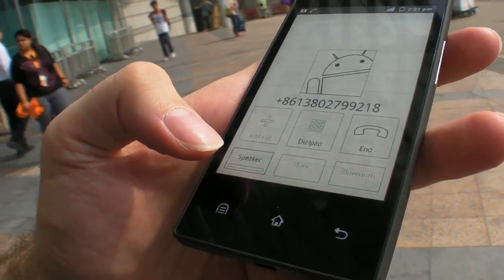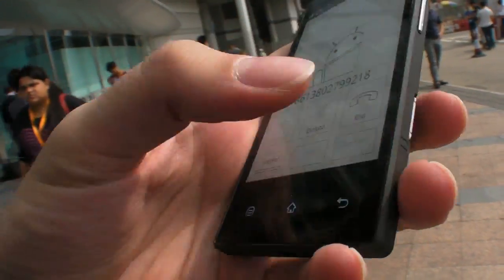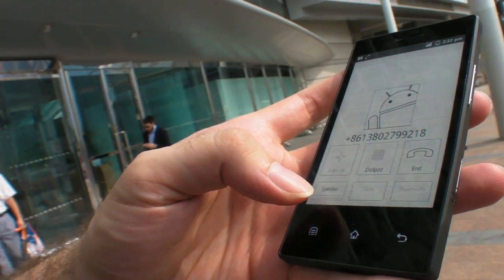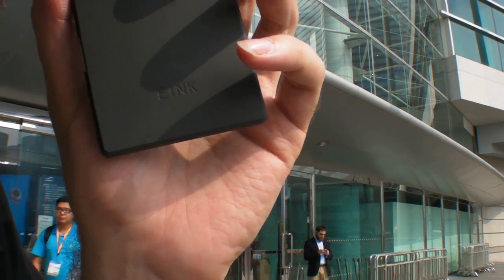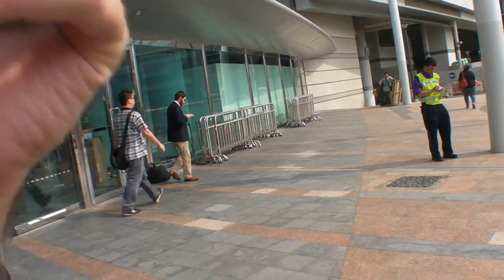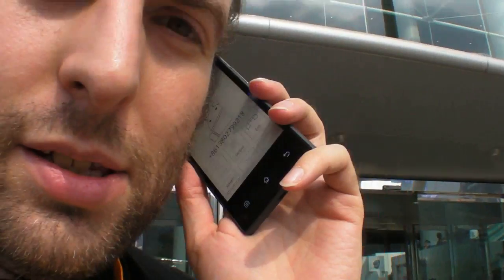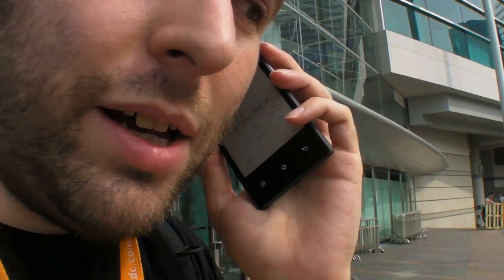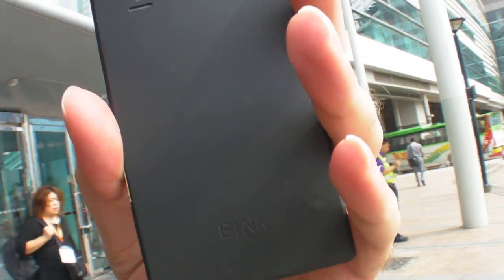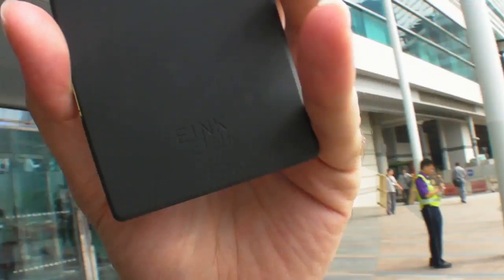Is there a speaker mode? Hello, can you speak? You are on video. I think the speaker is on right here. Hello, are you there? Hello — just say something. It's still calling. Maybe I don't have enough credit. The number dialed cannot be connected.